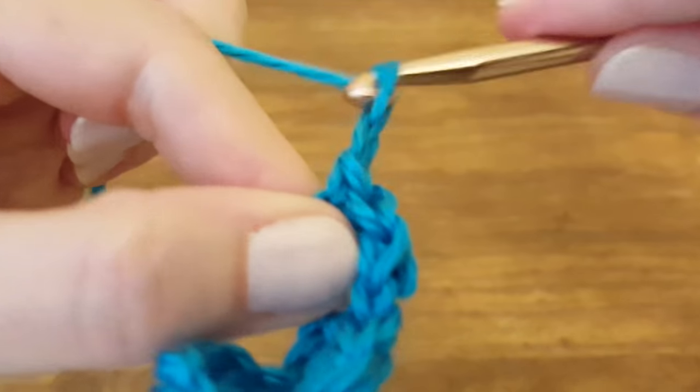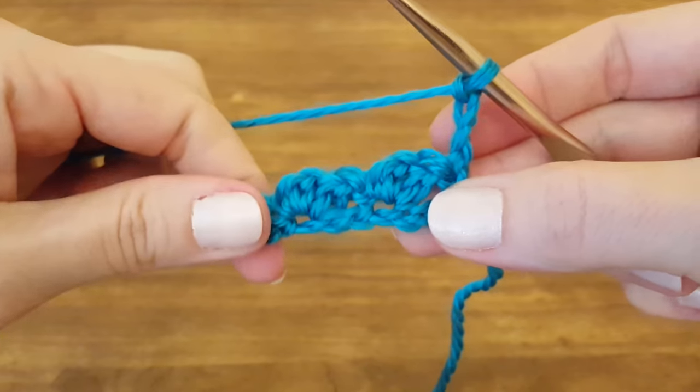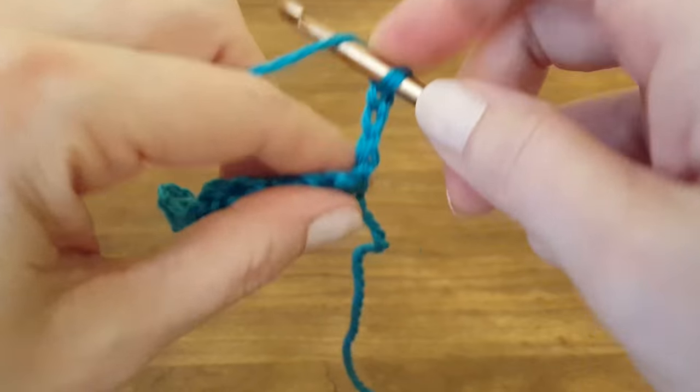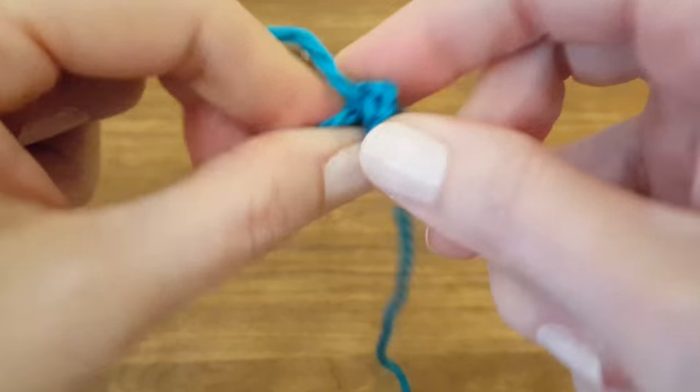Then chain three — one, two, three — turn your work. These three chains will count as the first double crochet in this row. Now we want to do one more double crochet into the first stitch.